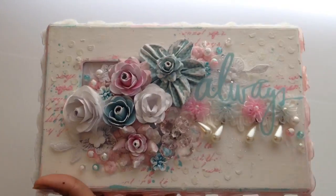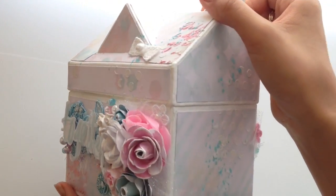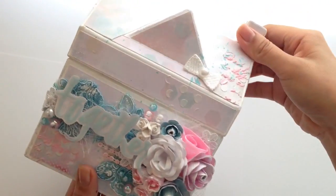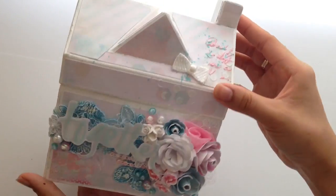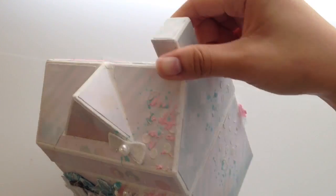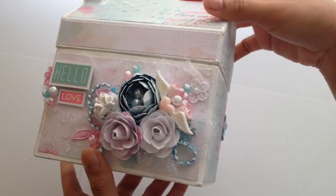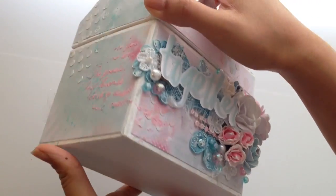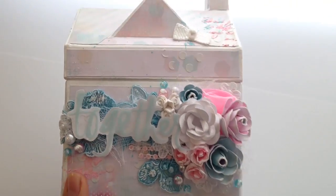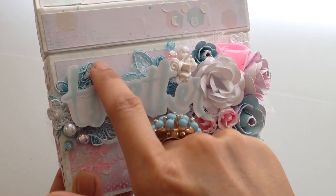This is my second project — it's a paper mache house that I altered. Here's what the front looks like, here's the top, here's the side, this is the back, the other side, and the bottom is just plain white.